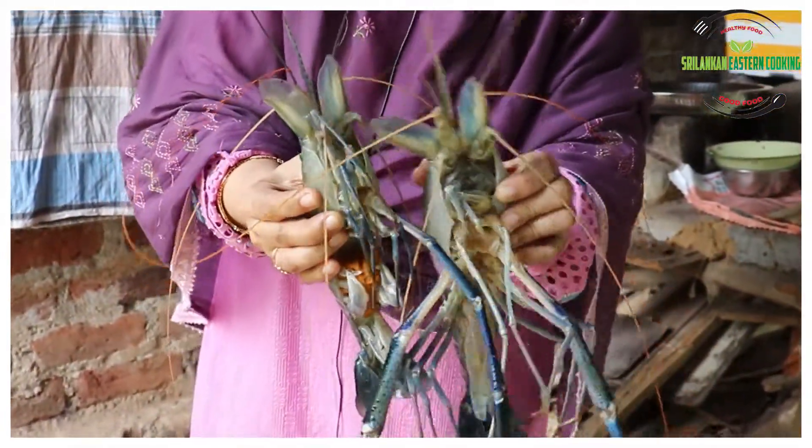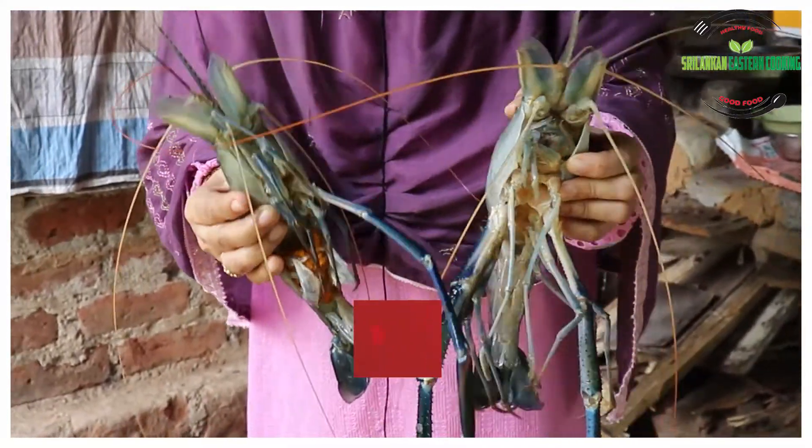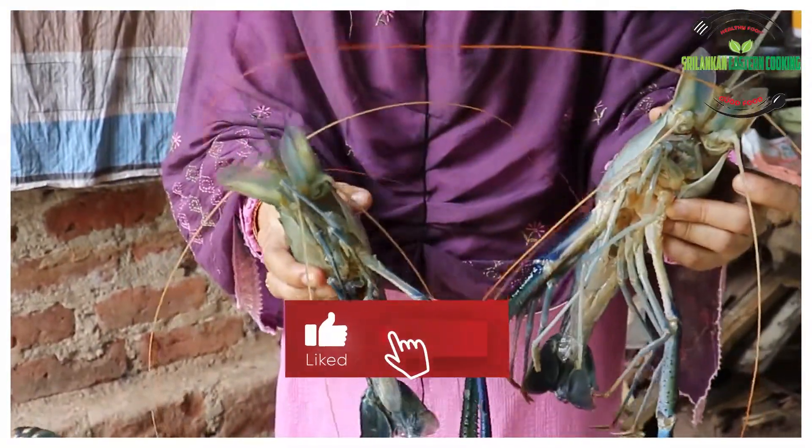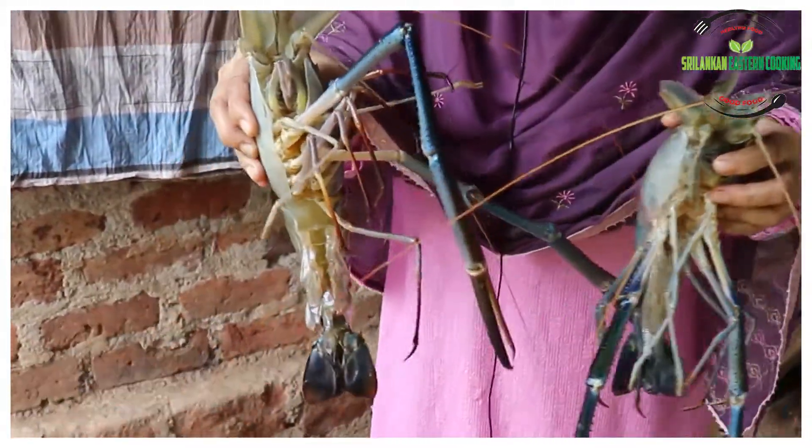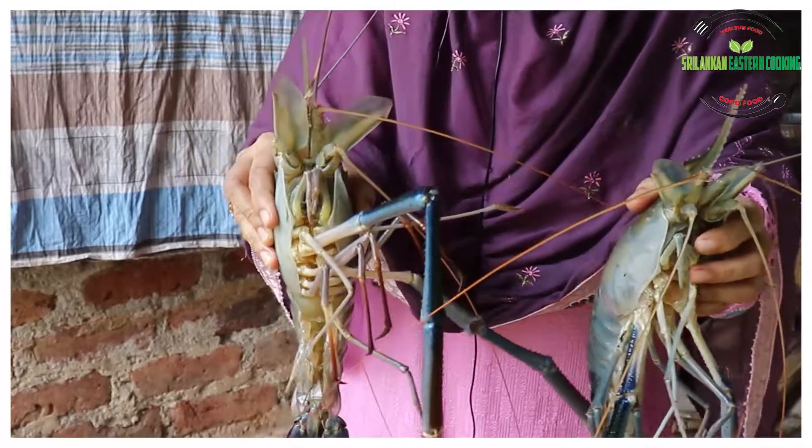We will clean it. We will cut it and cut it. There are 4 rice. This is the nice rice.